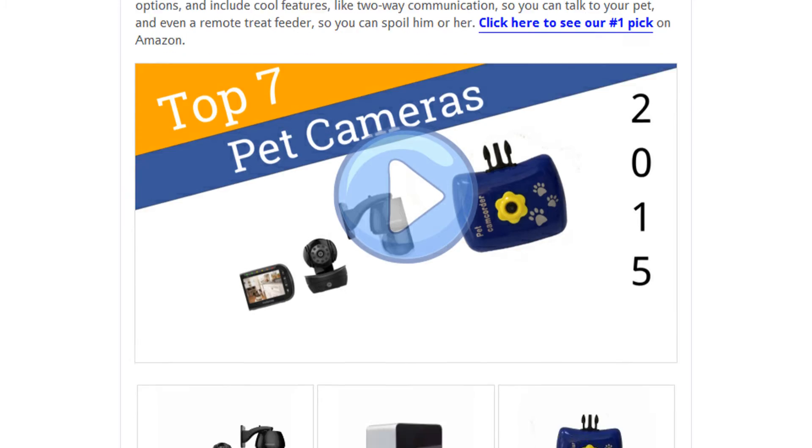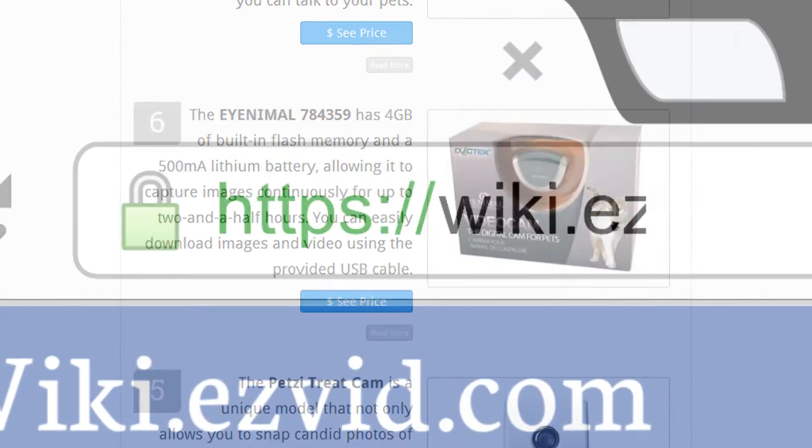To see all this stuff, go to wiki.easyvid.com and search for pet cameras, or click beneath this video.